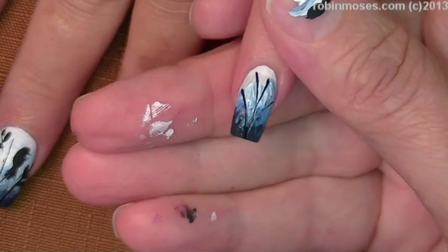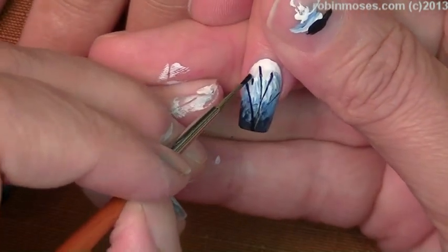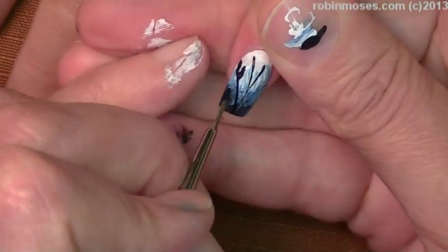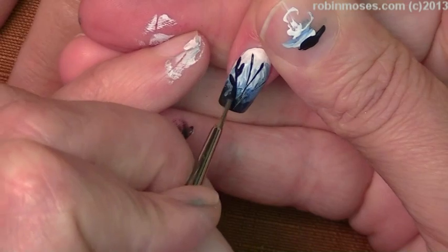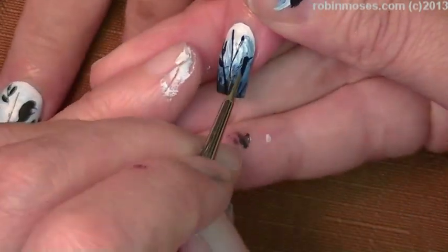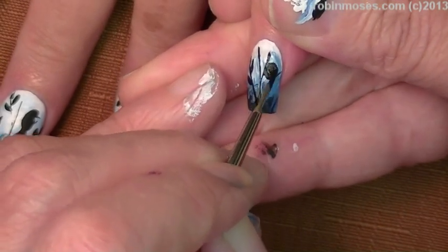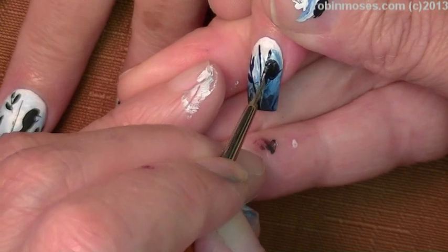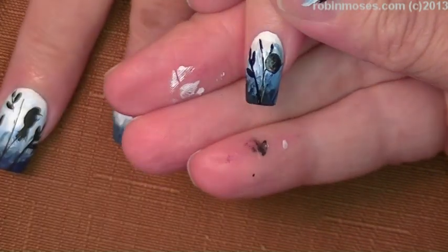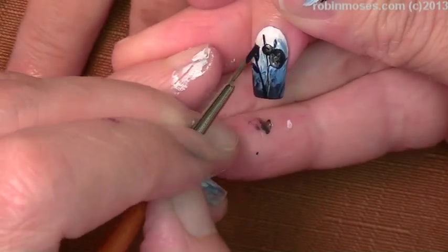With my liner brush I'm going to line it in. I'm going to put another bird on because I didn't get that on film, and of course I have to put it on the pinky — that's my penance for talking so much trash. Here we go, so there's that.